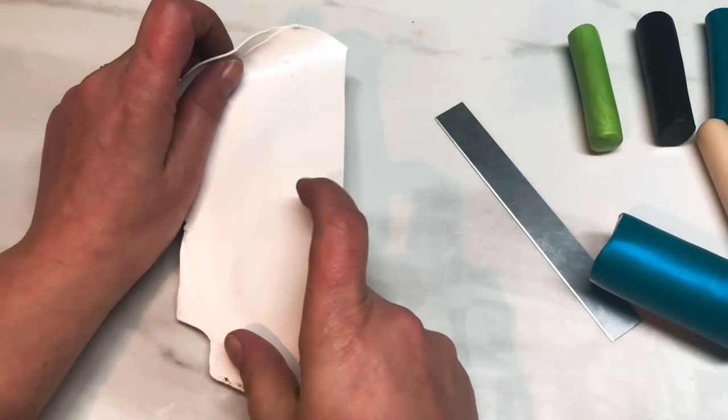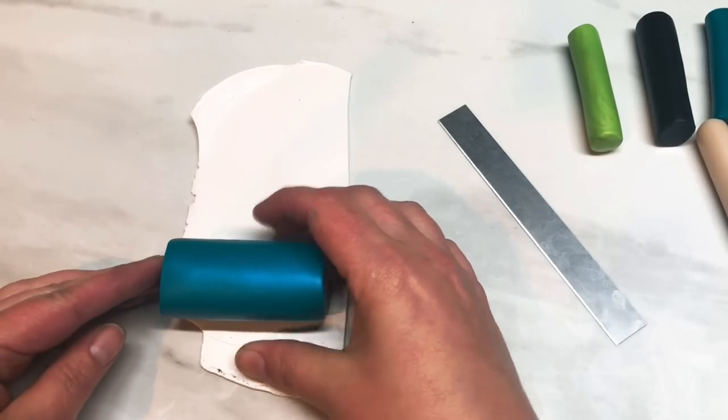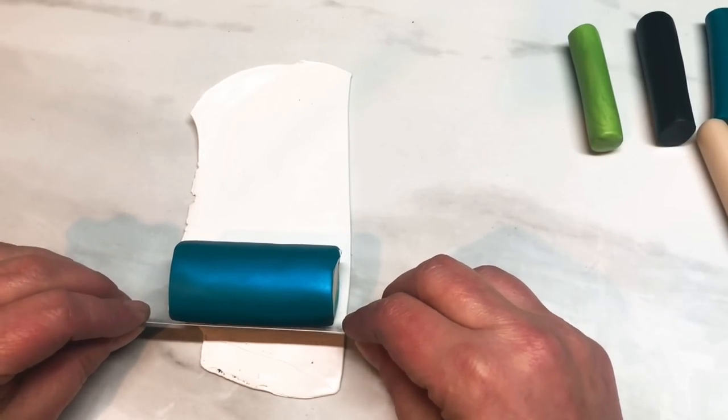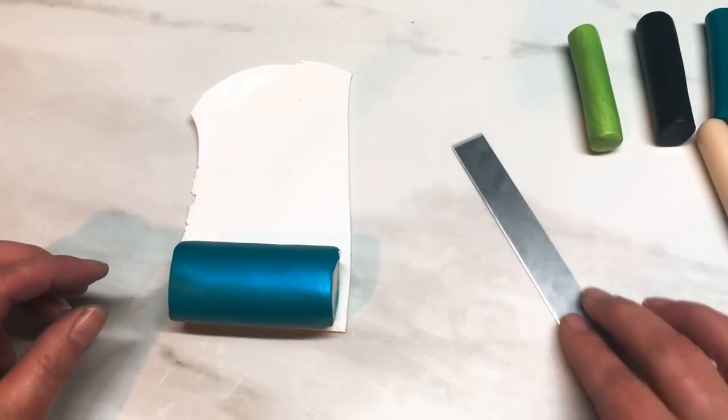And then the last wrap is with this white, which is rolled onto a number three, because I wanted this layer to be a little bit thicker.